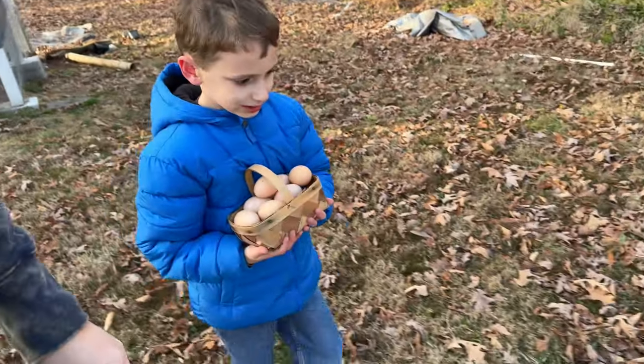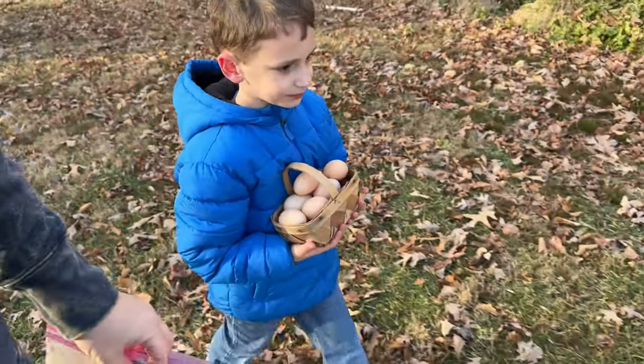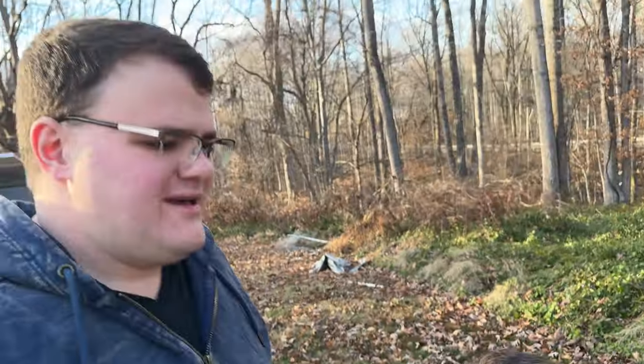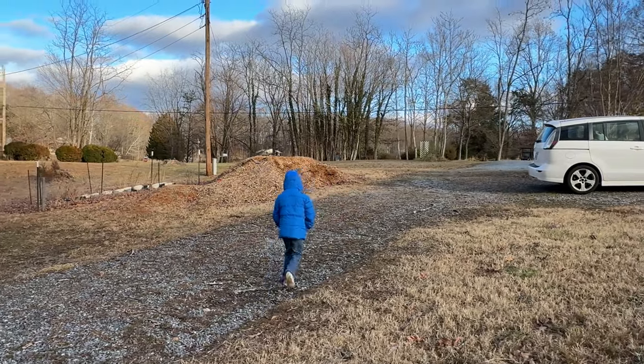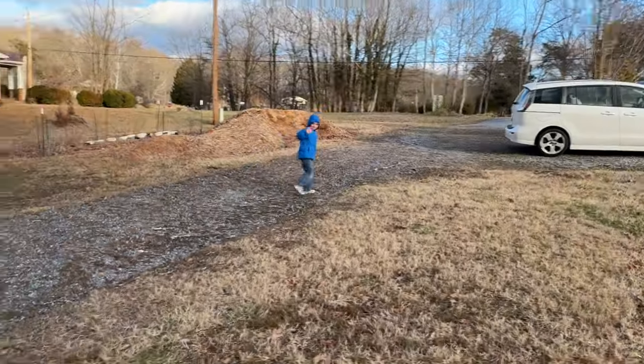We're having breakfast for dinner — sausage and eggs, it's going to be a very nice meal. Jonah is seven now, and it's great — he's showing a lot of interest in helping outside and starting to do more with gardening. He absolutely loves the chickens the most, but we all enjoy having them around.